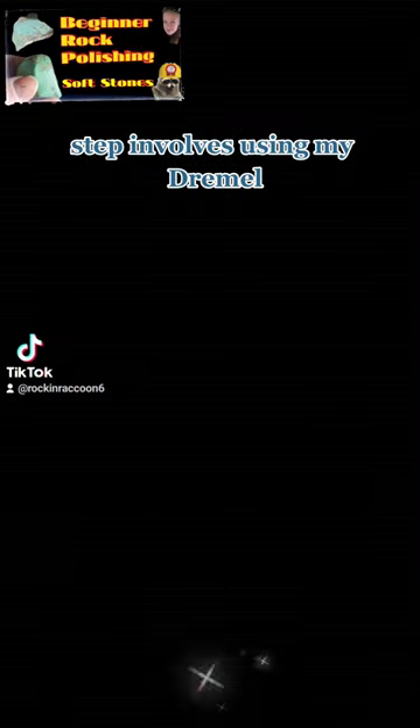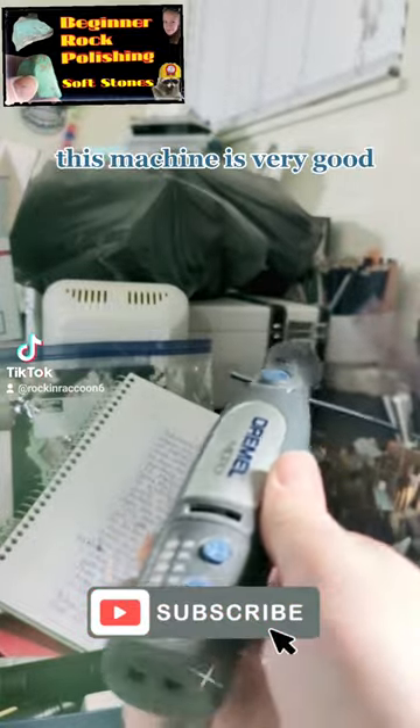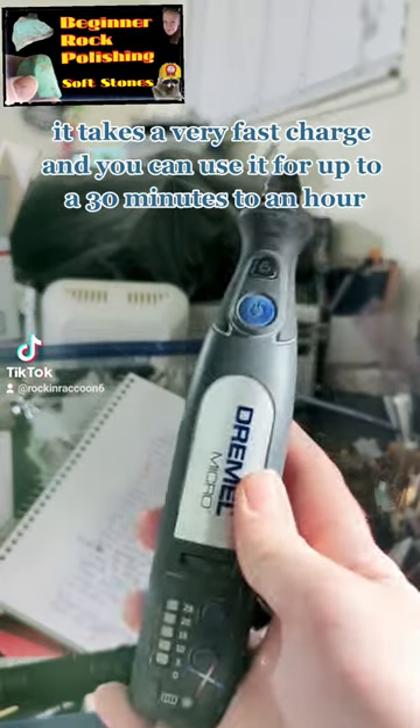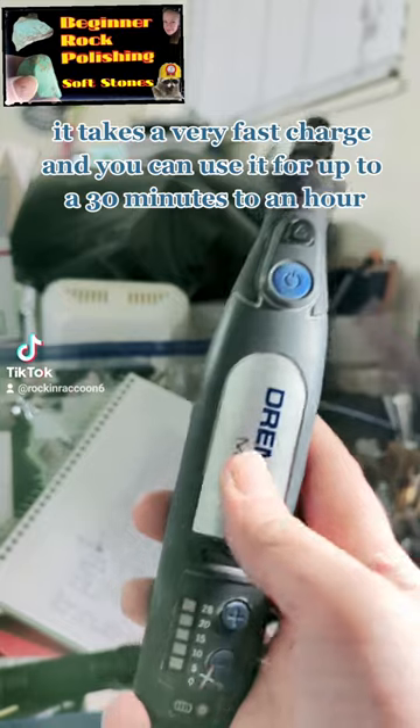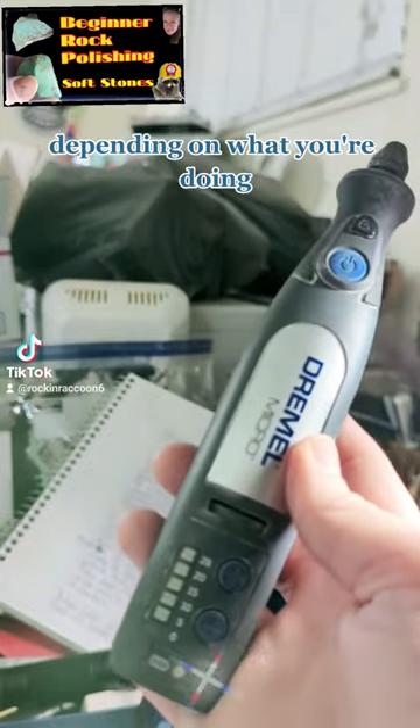The next step involves using my Dremel. I prefer using the Dremel micro. This machine is very good. It takes a very fast charge and you can use it for up to 30 minutes to an hour depending on what you're doing.